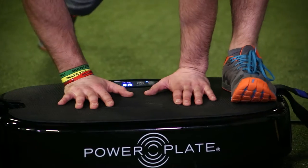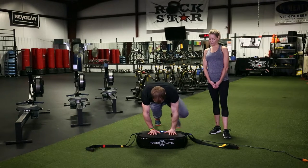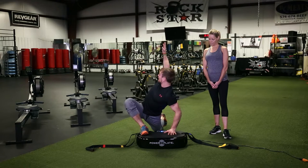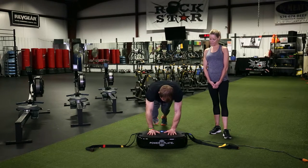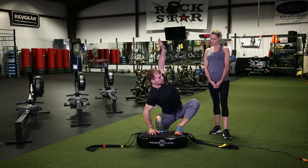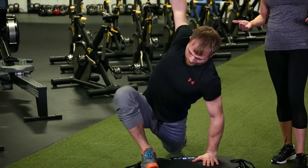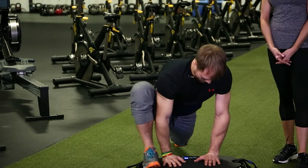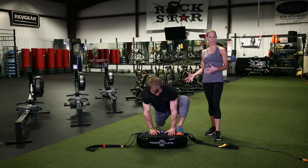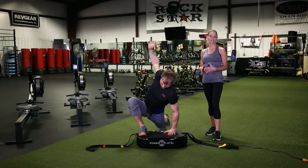Then go back to the core position and do the opposite glute and hamstring — open up real big. You're getting stability and strength in your plank while also getting a deep stretch and a nice stride. It's also going to feel great and give a real release on your lower back, especially if you settle into the Power Plate and let that vibration do some of the work. Every muscle in your body is contracting, so you're getting a much more intense workout with better results you'll see immediately.